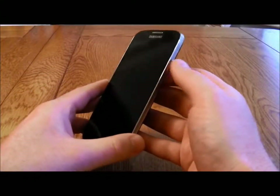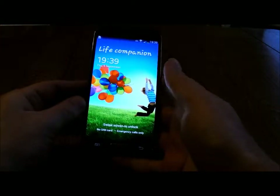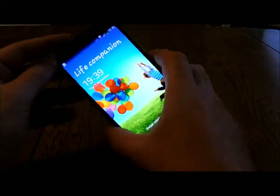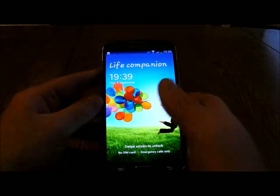Hi there, this is a quick look at the Samsung Galaxy S4. Loads of reviewers have pretty much gone over all the features and how good it is, so I just want to give you a quick visual look at it.